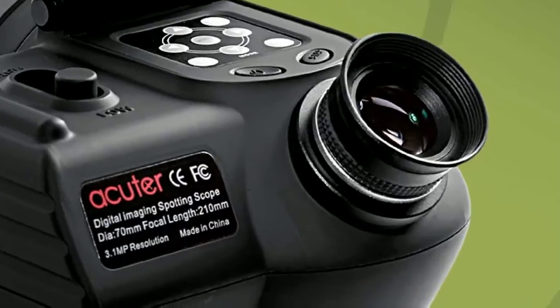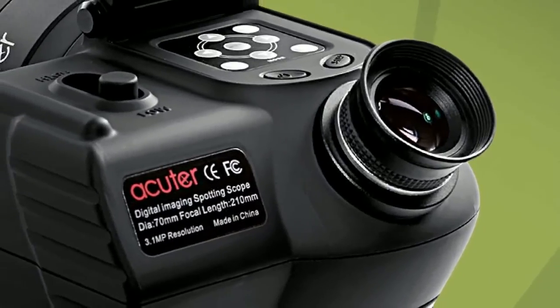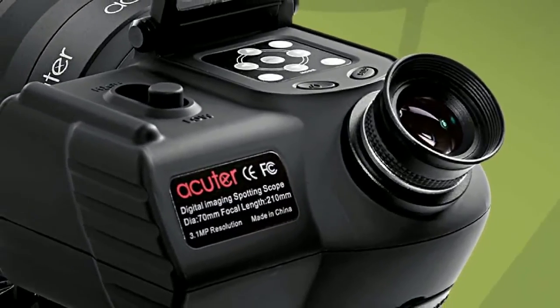The 50mm model features an ED glass element in its air-spaced doublet objective. This ensures excellent color correction, the sharpest definition and superior contrast.